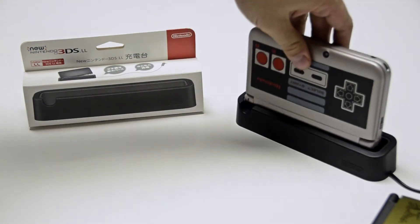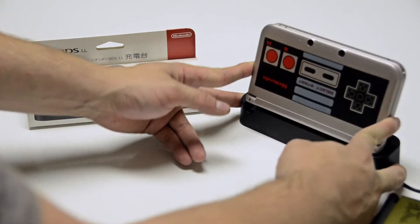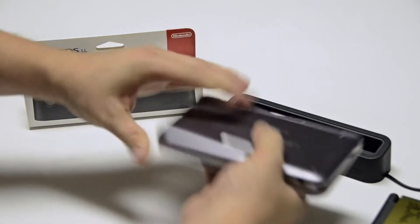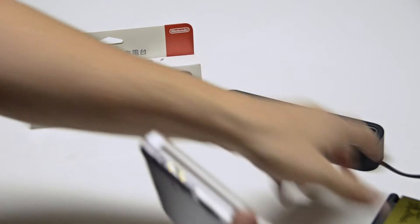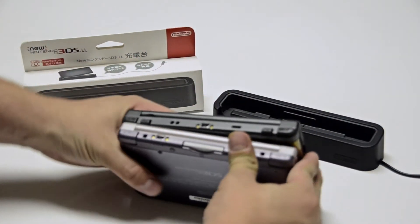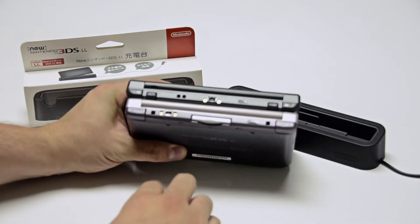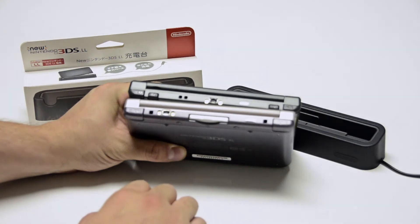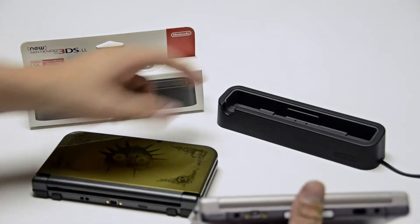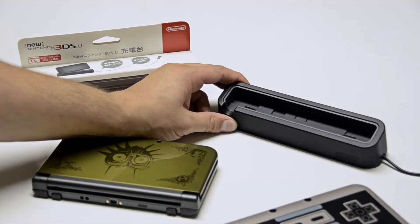If you try to put it on, the first thing you're going to realize is that it doesn't quite fit. Even if it might fit a little bit, the real problem is that the ports on these systems do not align. The new 3DS port is right in the middle and the original 3DS XL is kind of skewed to the side. And unfortunately this charging station is only configured with the middle charging contacts.